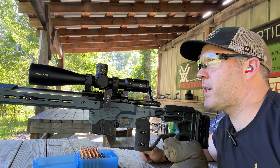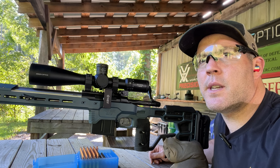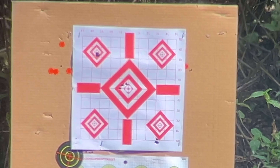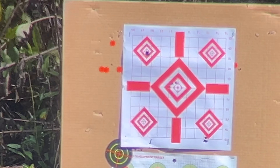All right, we got it zeroed. I wish I could show you through the scope — let me grab the phone scope and see how we can see it. You can take a look at that top left diamond and see my final zero group. That is a nice tight group.